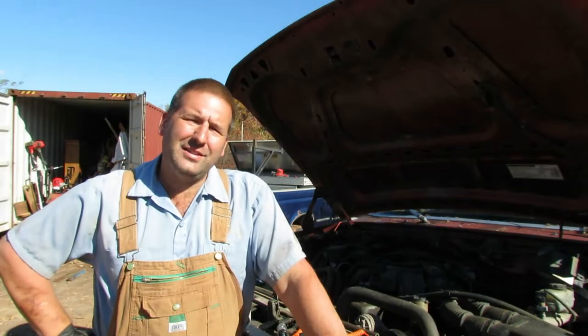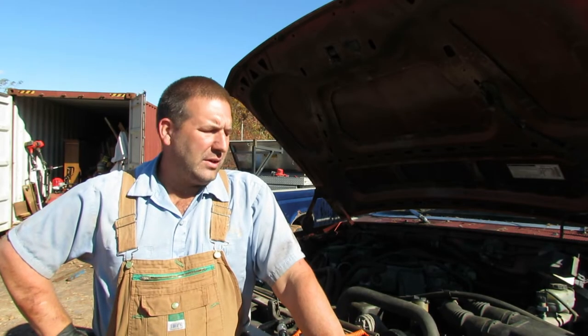Hey guys, welcome back to Nature's Cadence Farm. Today we're going to be working on a 1994 Ford F-150. This is a 300 inline 6 truck, 5 speed manual, 2 wheel drive.